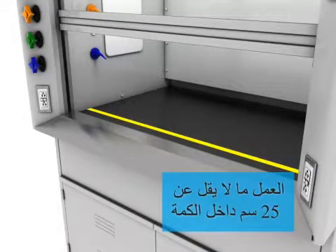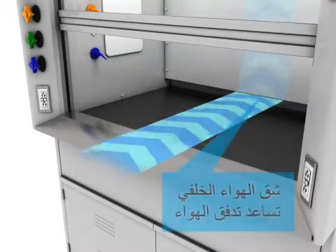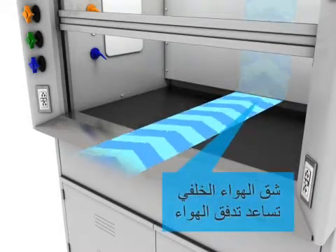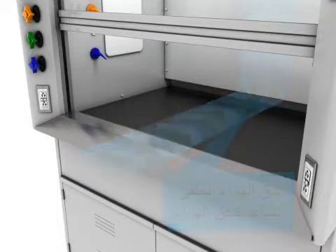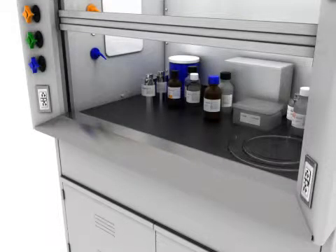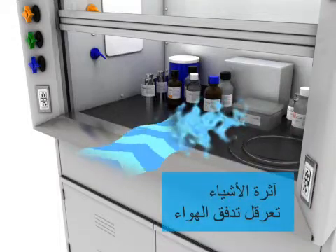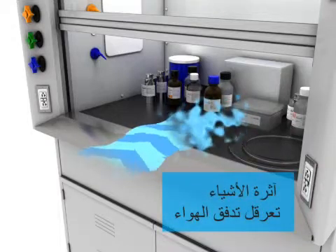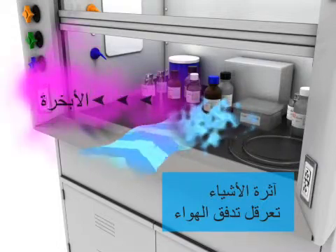Work at least 25 centimeters inside the hood. The rear air slot promotes air flow. Too many objects disrupt air flow, allowing vapors to escape the hood.